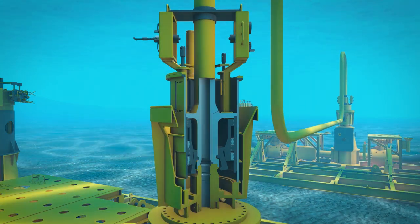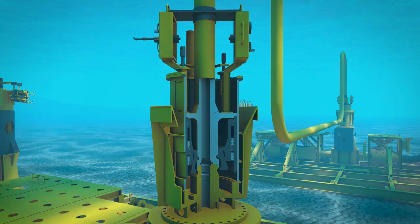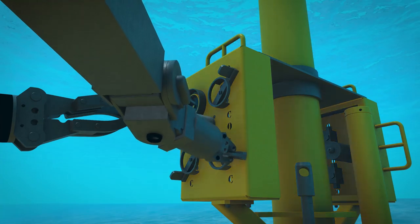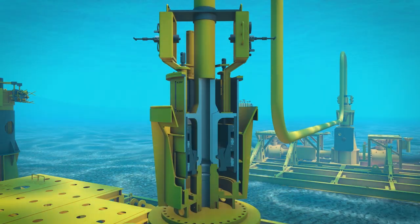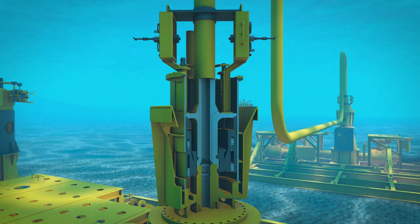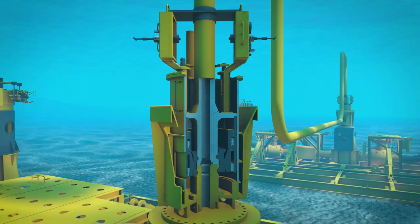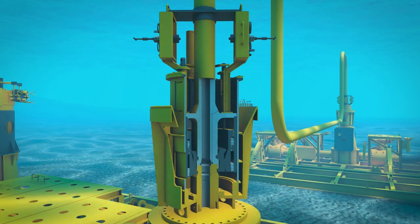The metal seal is retained in the outboard hub by a non-sealing elastomeric ring. Once the jumper is fully landed, the ROV will actuate the drive and actuation rings via the primary integral annular hydraulic chamber. This draws the hubs together, locks the collets to the inboard hub structure and compresses the metal seal between the two surfaces.